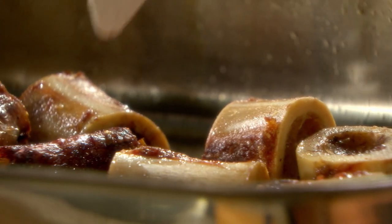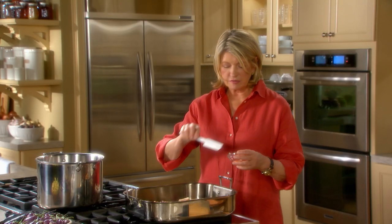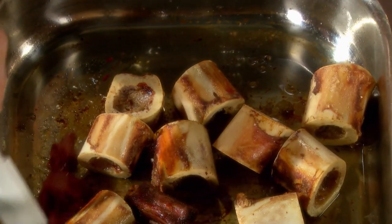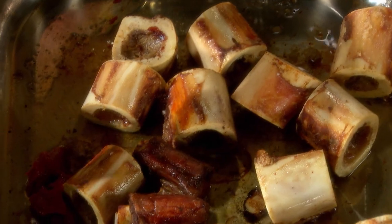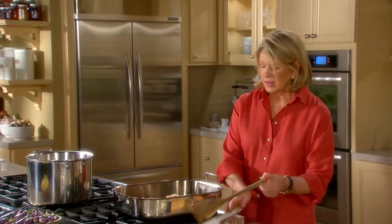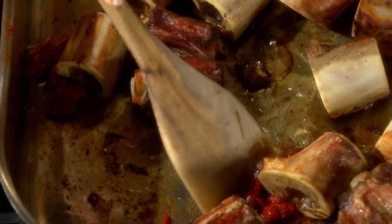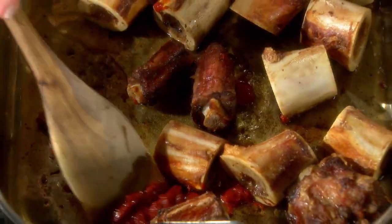So the oxtails and the veal bones are nicely browned. Add two tablespoons of tomato paste. This can be canned or out of a tube, but get a good flavorful tomato paste. Stir that around in the pan — this will add some depth of color to your sauce.